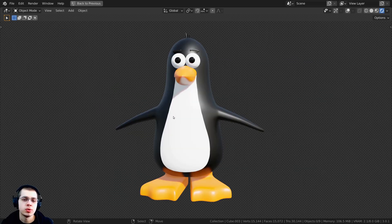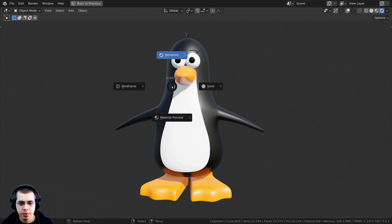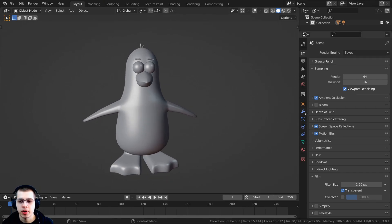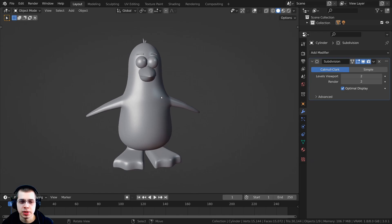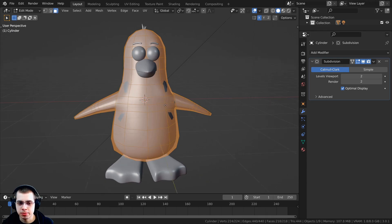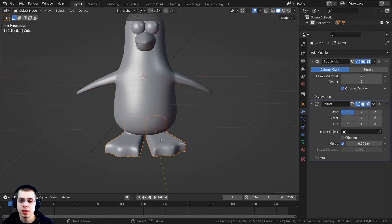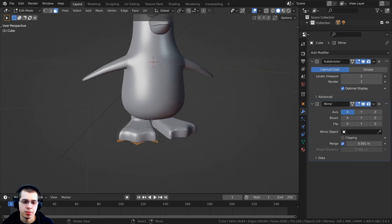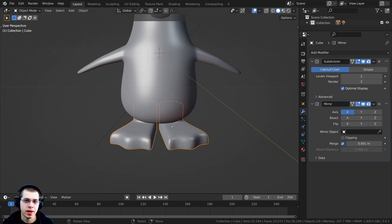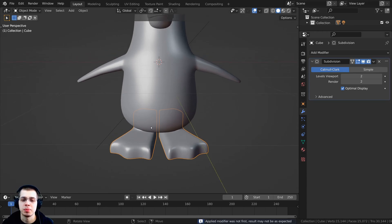Because we're doing the rigging we're going to need to apply the mirror modifiers. I'll hold down Z to go back into solid view. Over in the modifiers panel, the main body already has the mirror applied because we did the texture painting. But for the legs we need to apply the mirror modifier — tab into edit mode and you can see it hasn't been applied yet. Select the legs, click the mirror modifier, and press Ctrl+A to apply it.